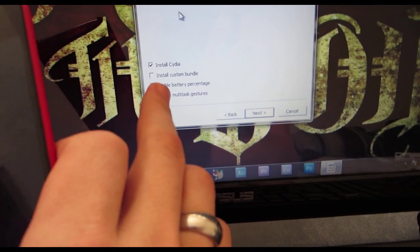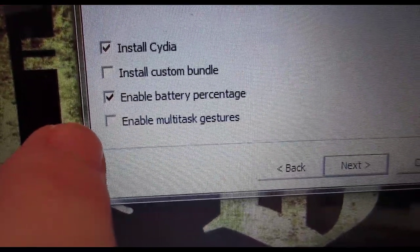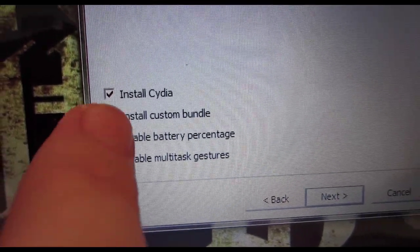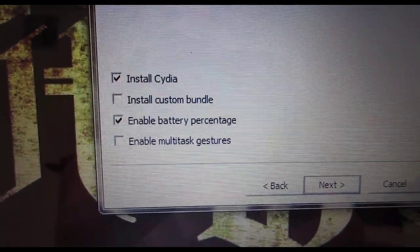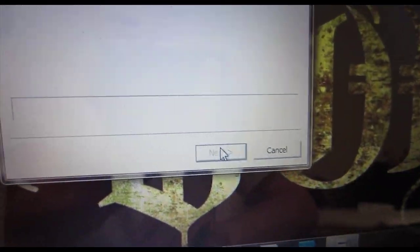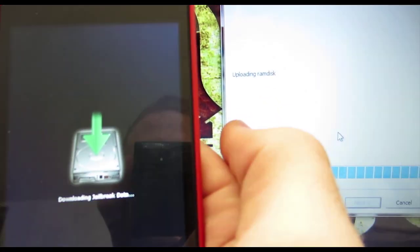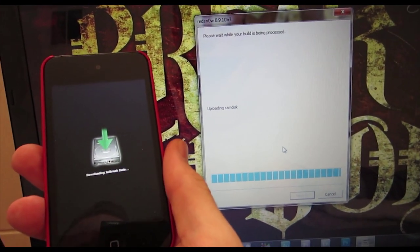My iPod should turn on here in just a moment and start loading up some code on the device. Now it says what do I want to put on here — I can install Cydia, install a custom bundle, enable battery percentage, and enable multi-tasking gestures. In my case, I can do whatever through Cydia, but I really do like the battery percentage and we want Cydia. So I'm just going to keep those two and hit Next. Now it's going to wait for the reboot. Your device should begin to look like this and it says downloading jailbreak data. It's uploading the RAM disk — just going through the jailbreak process.